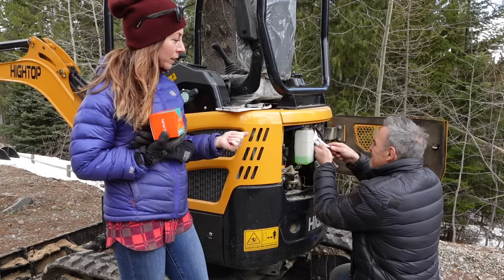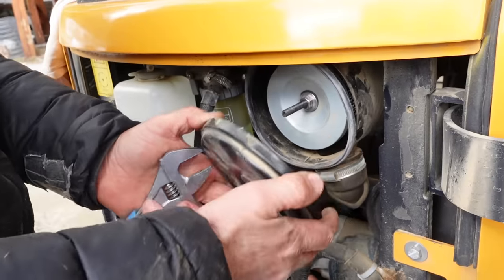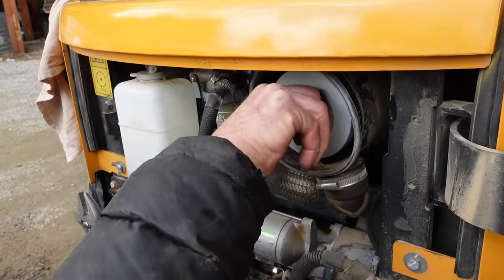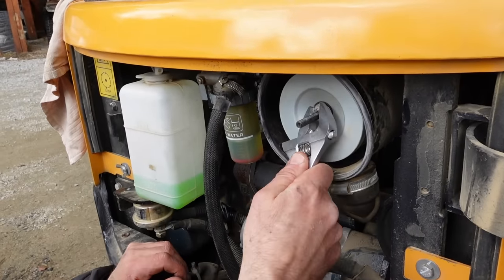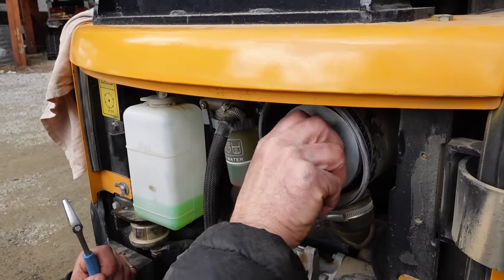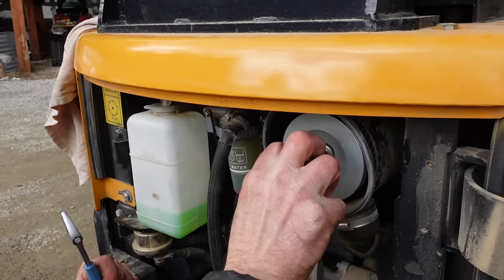We've looked at the air filter and the air filter looks good — we've got a new air filter. We don't need to change this; it's brand new. You don't need to change the air filter like the fuel filter and the oil filter.